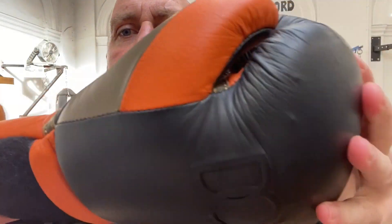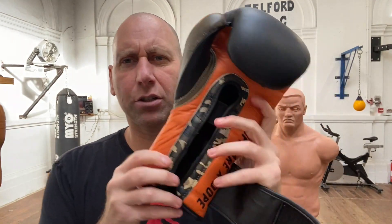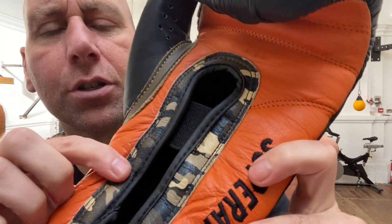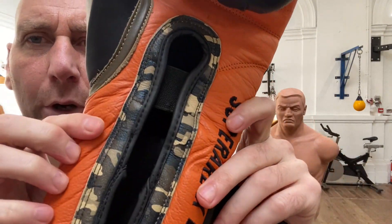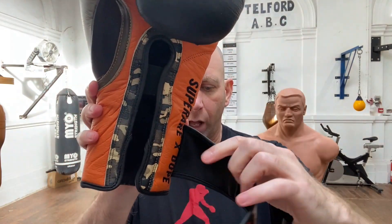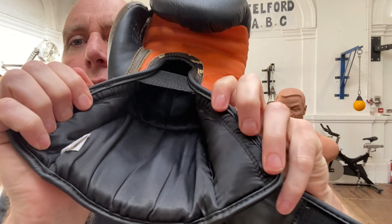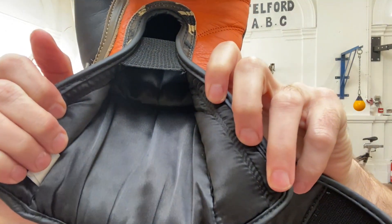Apart from the few loose threads, the stitching is of good standard. Just showing you all around that glove and the other glove — I can just see one loose thread on there. The rest of the glove is totally well made. The lining is a nice, soft lining. I really do like that soft, satiny lining on these.